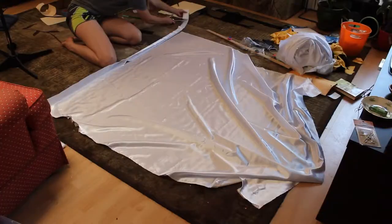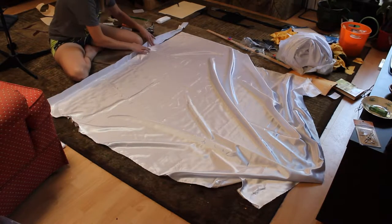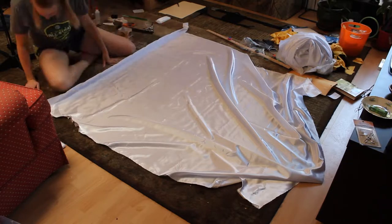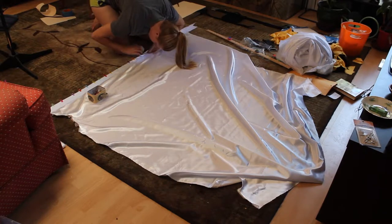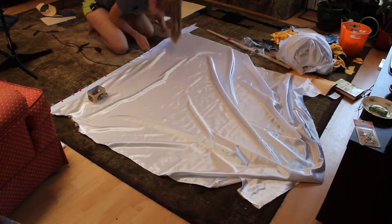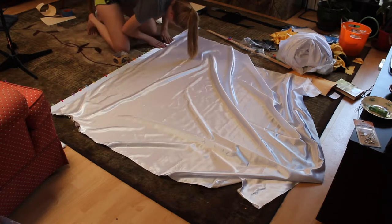Then I cut a strip of binding for one edge. I clipped it in place down to the corner. I regret not getting close-up footage of how I do the corners, so I included a couple links in the description to give you an idea. It's kind of like wrapping a really stressful present.